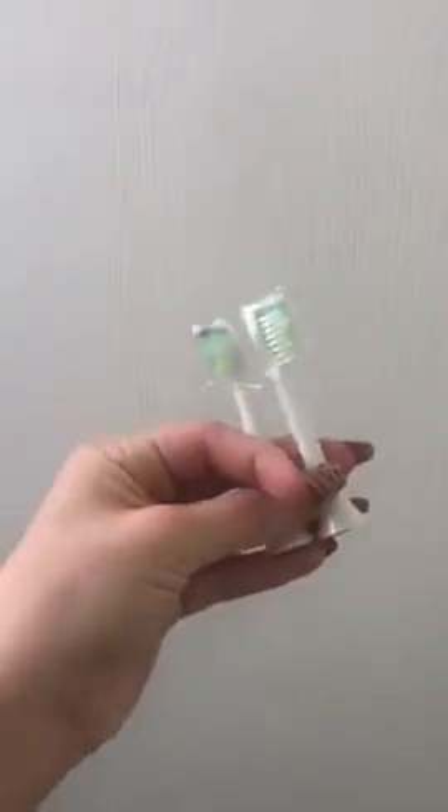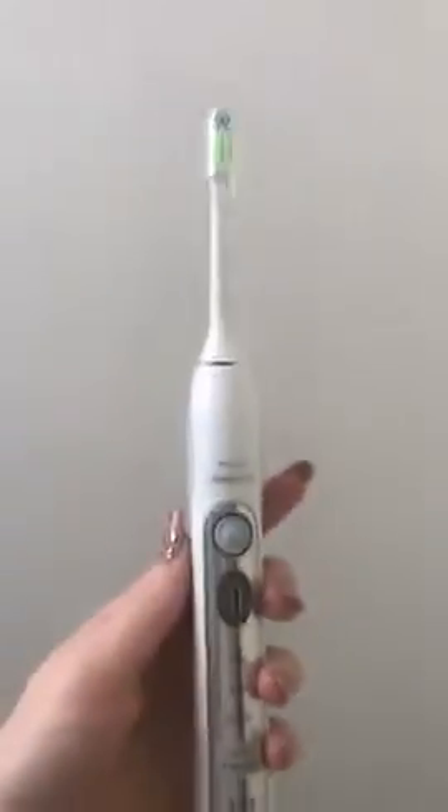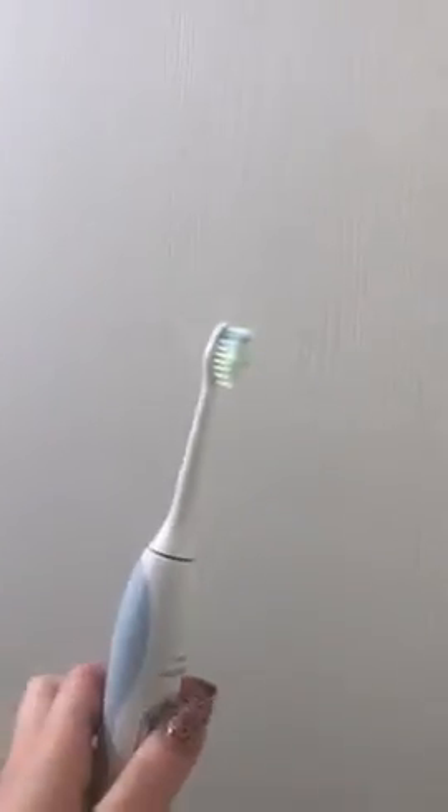I went ahead and opened this — it was the eight pack — so I just opened two of them. The first toothbrush is going to be my Sonicare, so let me just see if I can pop this on. It should fit nicely, which it does. I just take the cap off and it doesn't seem to be loose or anything, so that's a good fit.